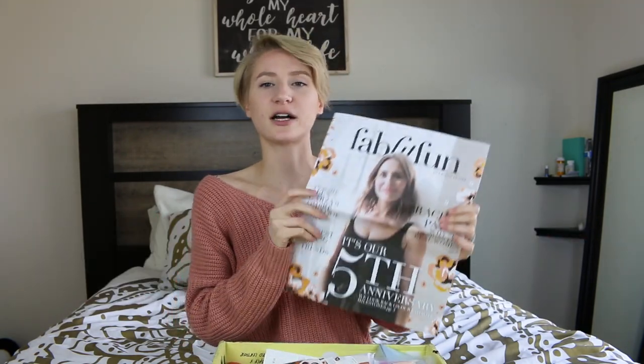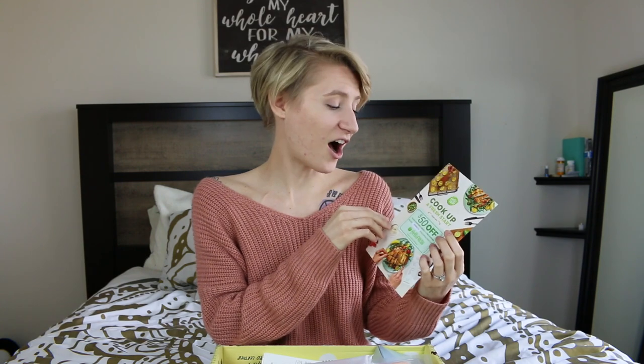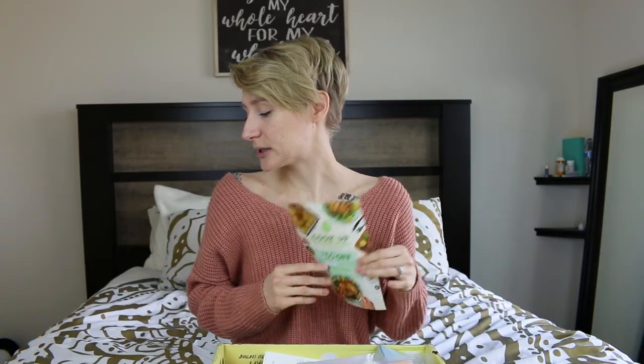Every subscription box will come with a little magazine, which will tell you everything and give you more in-depth info on what everything is in your subscription box for that season. This is really cool — I read up on everything, and I'm super happy because all of these products, besides one, are cruelty-free, which I think is absolutely phenomenal. One of the cool things is you get a $50 off card for HelloFresh — $25 off your first two boxes plus free shipping — so I'm definitely gonna be using this because I need to learn how to cook.